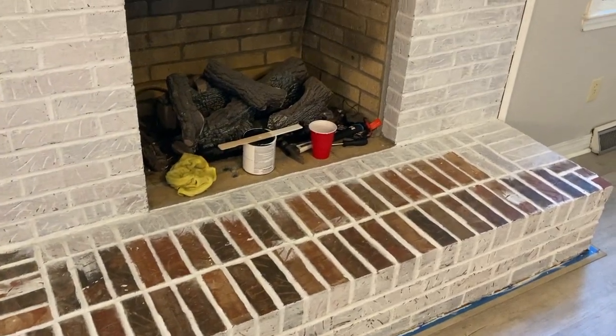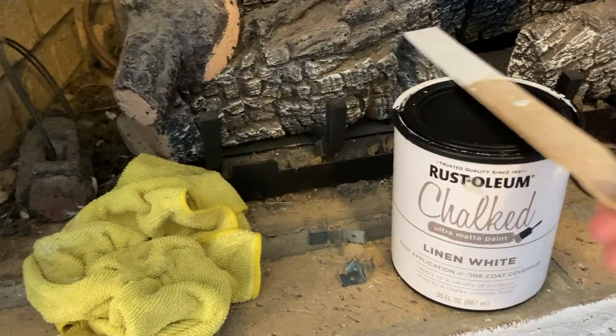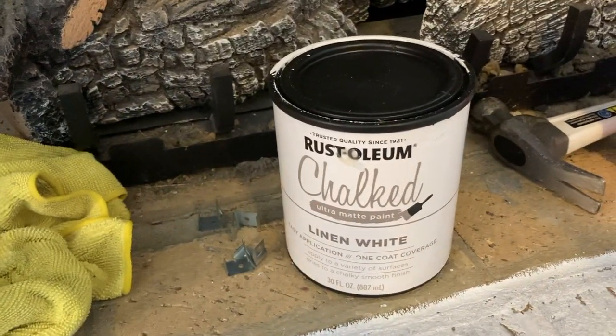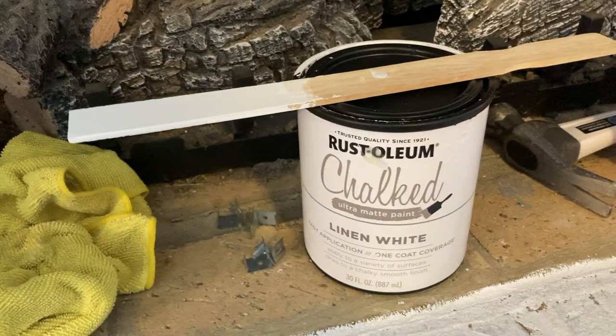I have been using some white chalk paint to paint over it. I am using this Rust-Oleum Chalked in Linen White — it's an ultra matte paint. It was about $15 on Amazon. I am mid-process; yesterday I did just about half the fireplace.